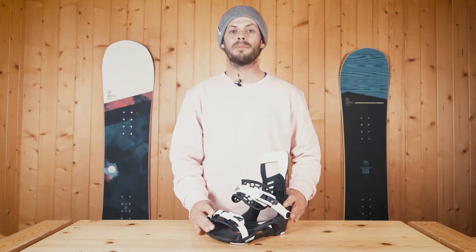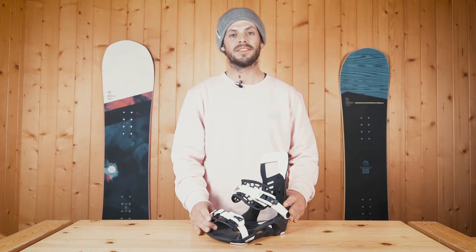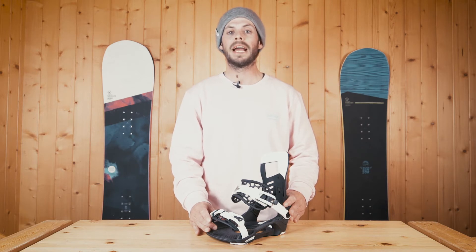The Prime is a high-performing binding for rapidly advancing kids that want to play on the whole mountain. Based on our adult models, this lightweight binding offers the perfect mix of support and comfort to keep Groms shredding all day long.